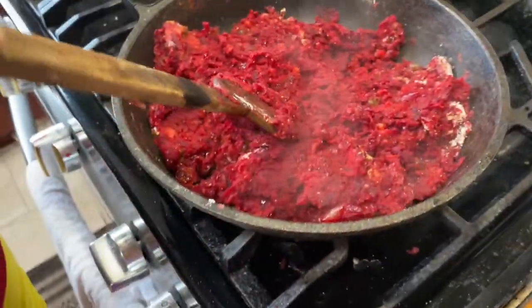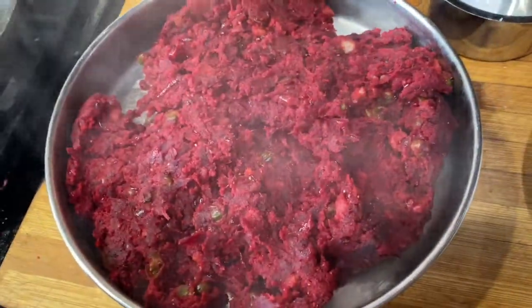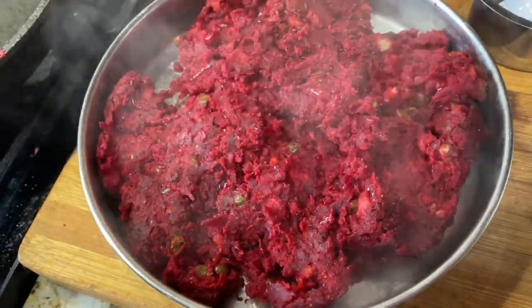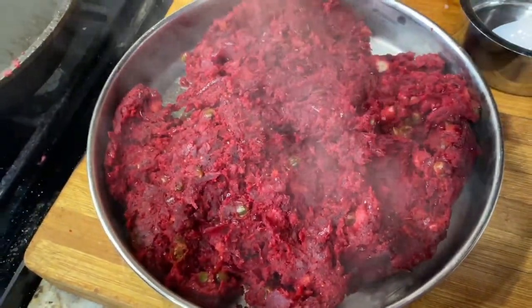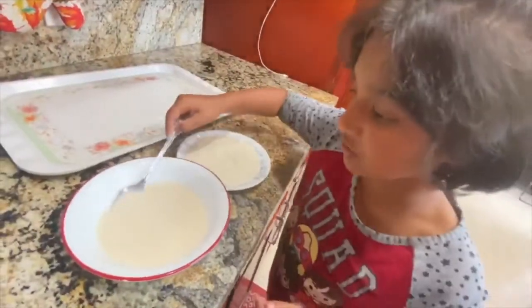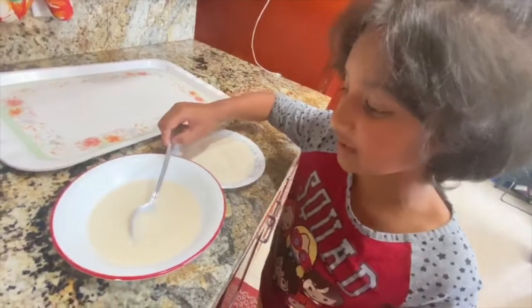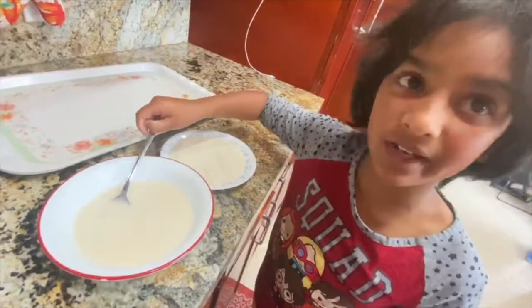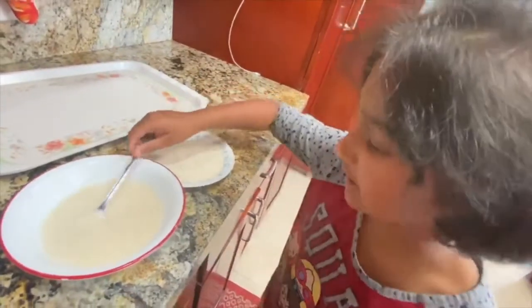The mixture is ready. Turn off the flame, transfer it to a different plate, and wait until it cools down. Then we can start shaping the cutlet. Add two spoons of all-purpose flour and some water — it should be a watery consistency to bind the cutlets — and some semolina (rava).